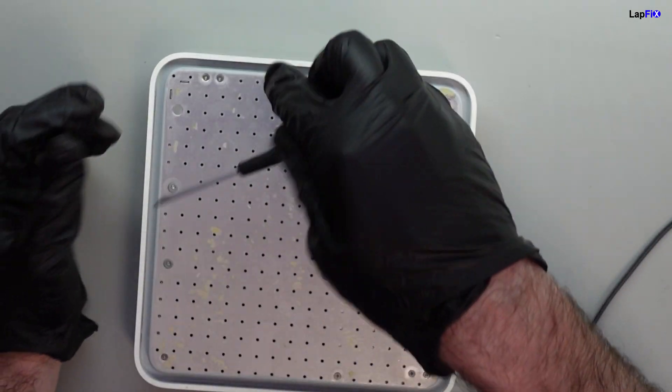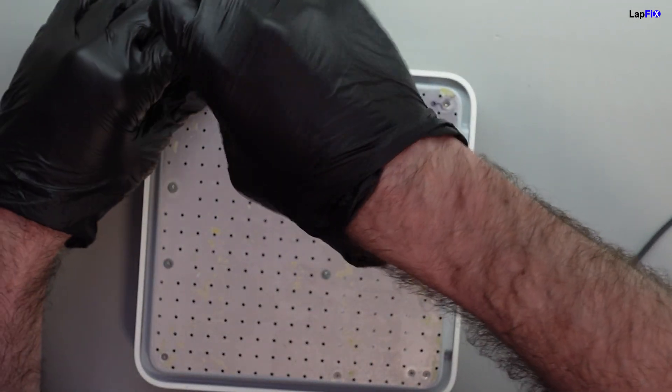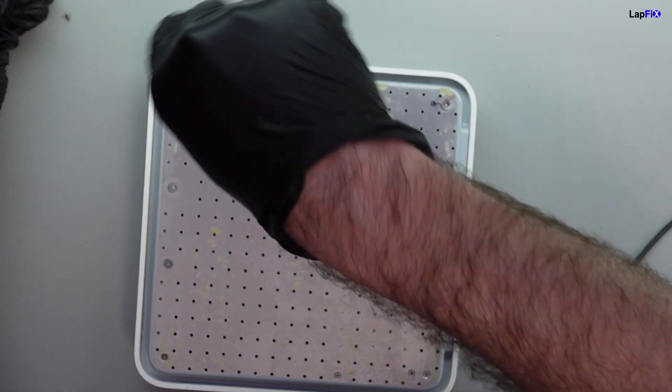They make these with a little rubber silicone on the bottom - it's glued. So we had to remove that. And now under that, we actually do have the screws.